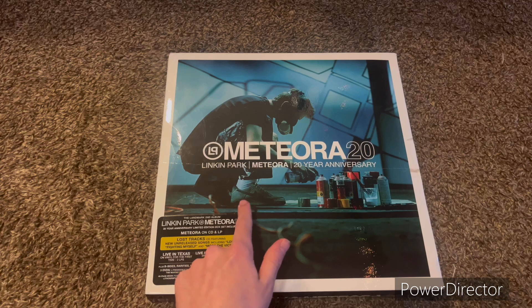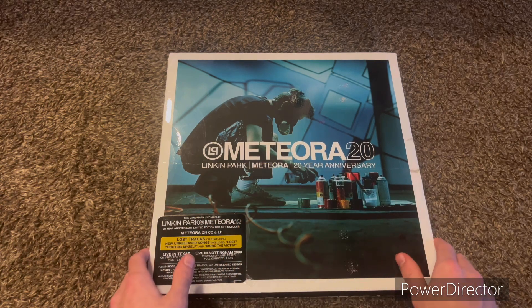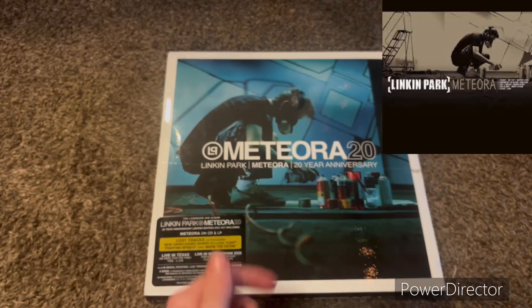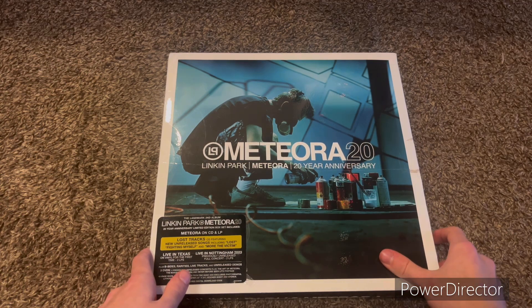Like you can see the Nike on the shoe, all the colors instead of just yellow, which I will pull up a comparison right up here to the original album artwork.